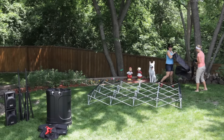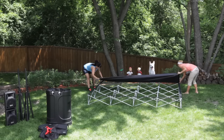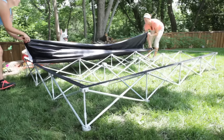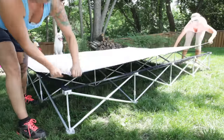Next, take the quick screen material you set aside earlier and unfold it to its full width. Line the top edge of the screen up with the top edge of the frame and press down the velcro to secure the screen to the frame. Now unfold the screen vertically, pressing the side edges and finally the bottom edge into place against the velcro surfaces.